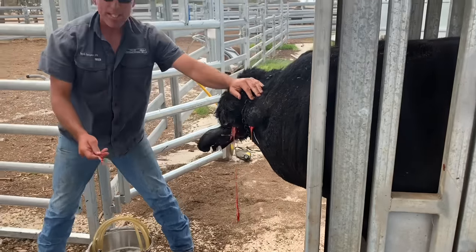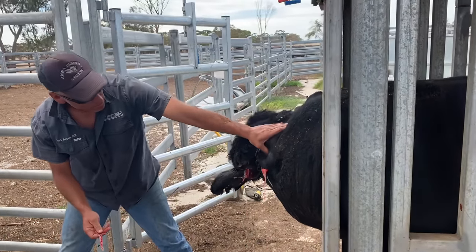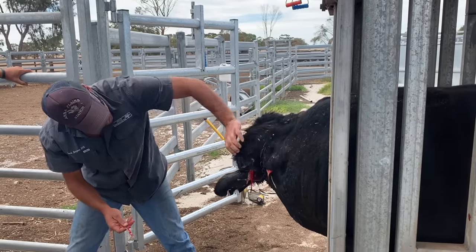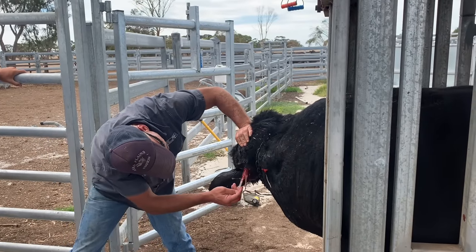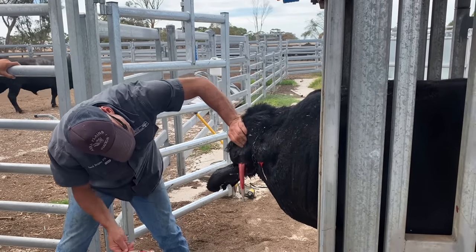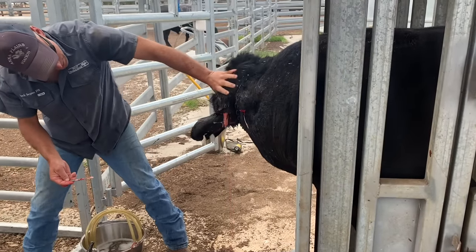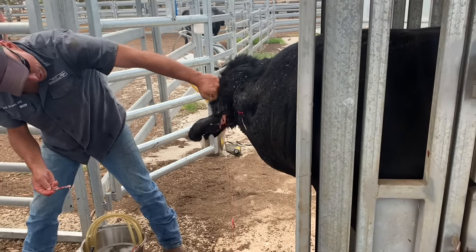In humans, we get zits, right? You get your mates to pop them — pimple poppers and all that stuff. Cows, because their skin is so thick, they get abscesses, because it takes forever for the abscess to eat through the skin. So they end up with these massive abscesses. It's pretty wild.